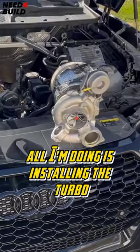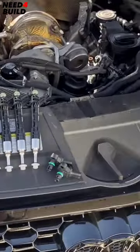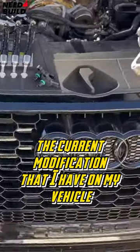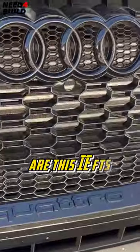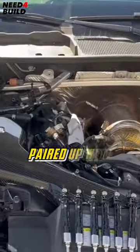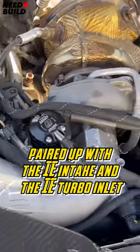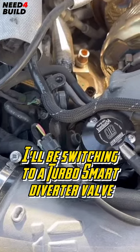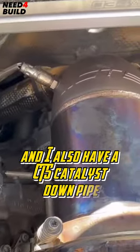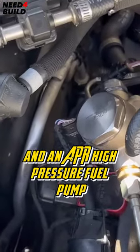I'm installing the turbo and the IE RS recommended injectors and also the 4 bar map sensors from TTE. The current modifications I have on my vehicle are the IE FDS intercooler paired up with the IE intake and the IE turbo inlet. I'll be switching to a Turbosmart diverter valve pretty soon, and I also have a CTS catalyst downpipe and an APR high pressure fuel pump.